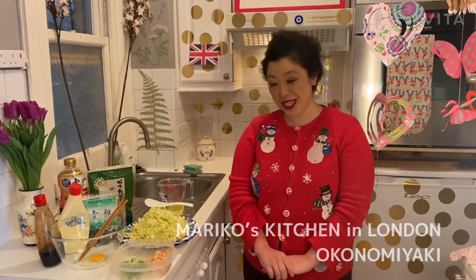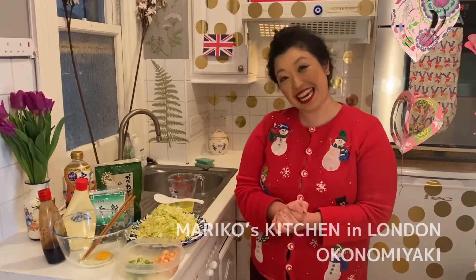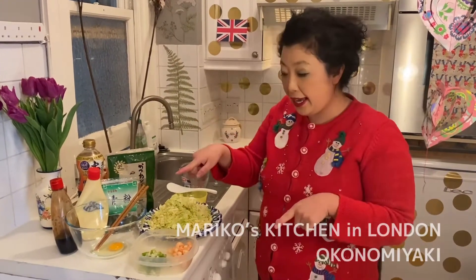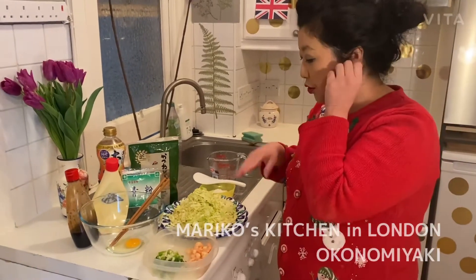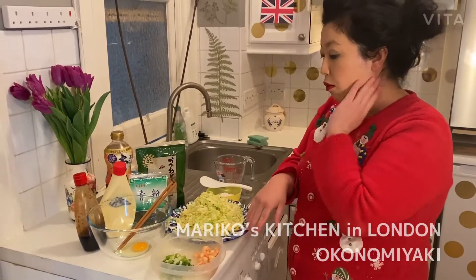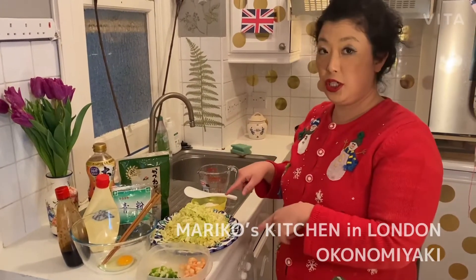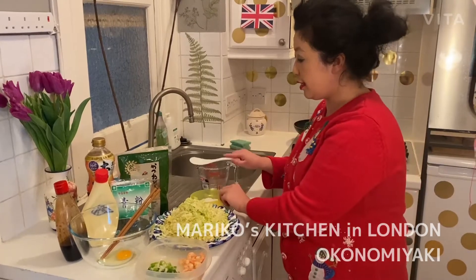My name is Mariko and I'm an entrepreneur and founder of Sewayaki Mariko based in London. Today I want to make okonomiyaki. So these are the ingredients: egg, shrimp — and the main ingredient for okonomiyaki is always cabbage, so I cut cabbage like this.